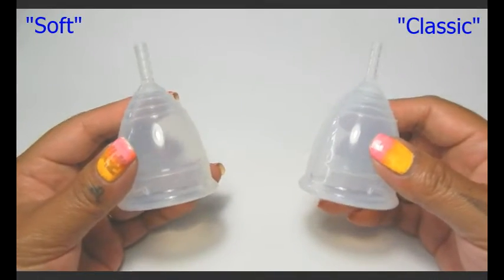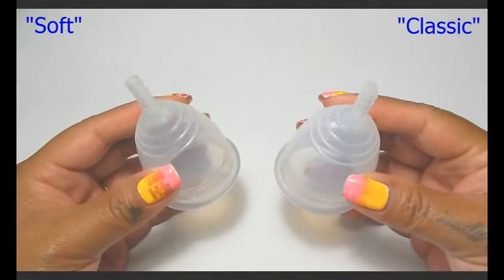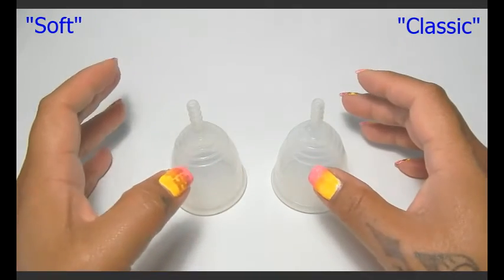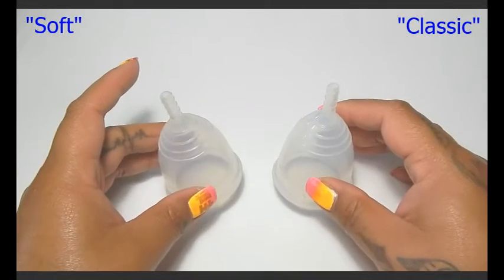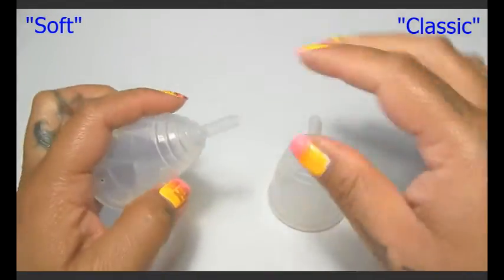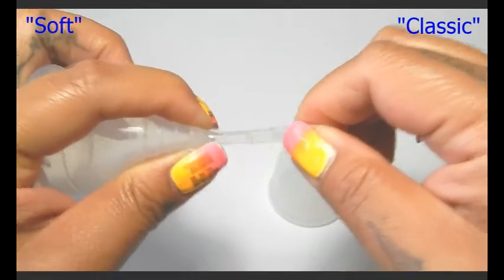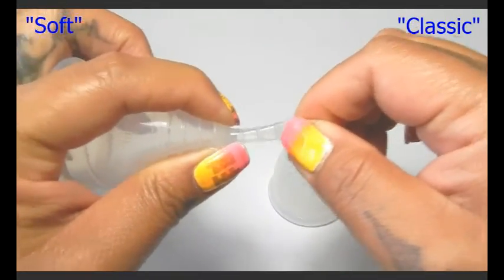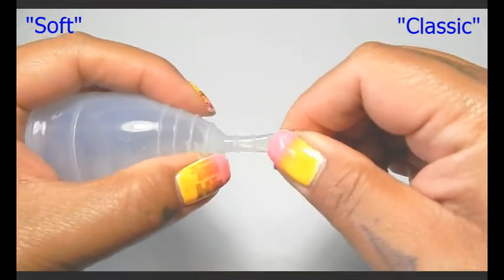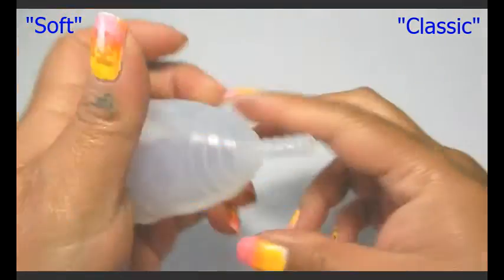Both of them are see-through, and by the holes alone you wouldn't have the other one to compare to. The only thing I would be able to say is that if you were unsure which Yuki cup you had — soft or classic — it would probably come down to whether the stem was stretchy. If you can stretch your stem any amount, you probably have the soft Yuki. But if you can't move it or can barely move the stem, you probably have a classic Yuki.